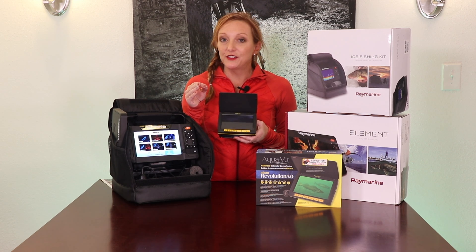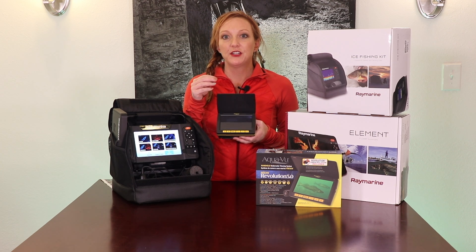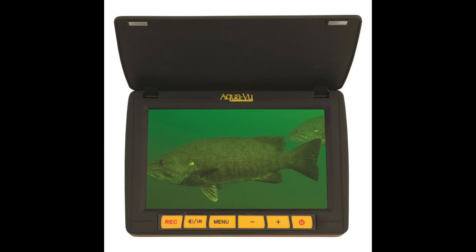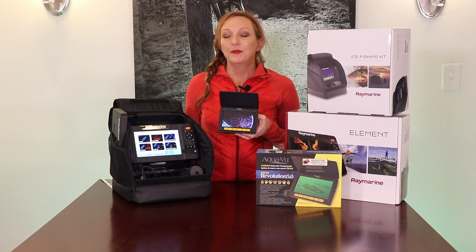Another thing I like to use it for is to make sure that my bait looks right. A lot of times you can get hit by fish, it moves the bait or takes the bait. I can put the lens down and then I can see what's going on down there. I can see if I need new bait and make sure everything looks okay without having to completely reel up.